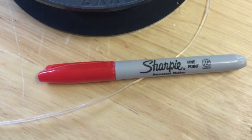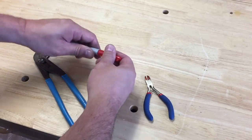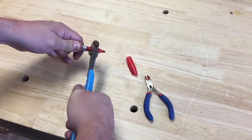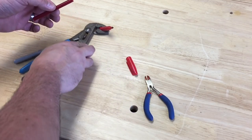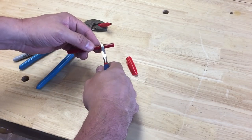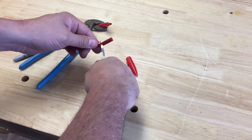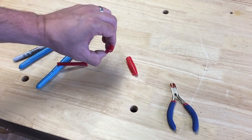Now let me show you what I did with some clear filament and a Sharpie. I got out a pair of pliers and side cutters, then took the Sharpie and pulled it apart with the pliers. All I had to do was clamp on, wiggle a little bit, and the thing came apart. Inside was this foam or cloth soaked in red ink. Now all I need to do is poke a hole in the center of it and then I can run my filament through it.